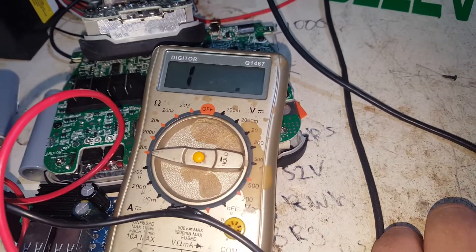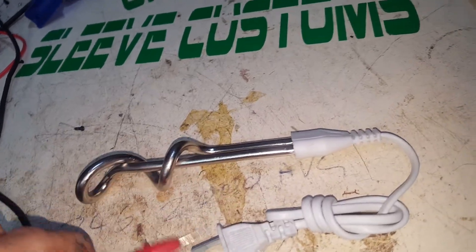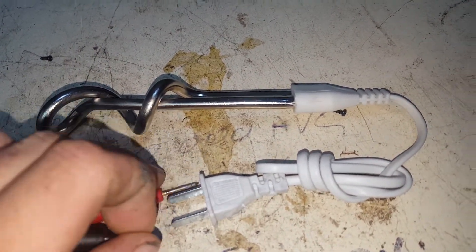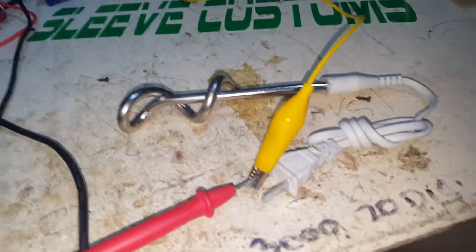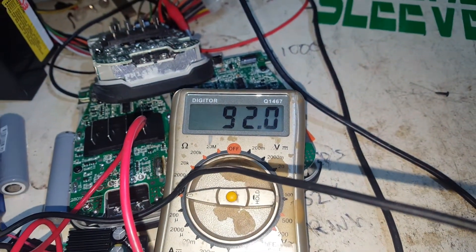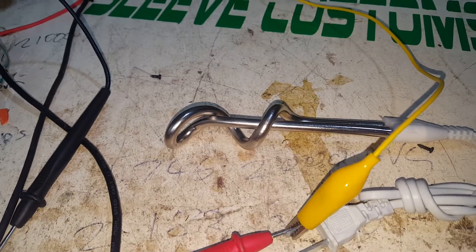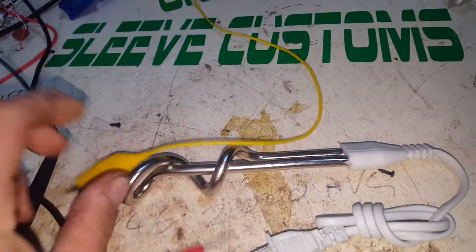So I've got the multimeter down on the ohms 200 range to see if we can get some kind of reading out of it. Depends on how good I am with my fingers — never enough hands. We're getting about 90 ohms, and it's rated at 700 watts, so okay, that's not crazy.